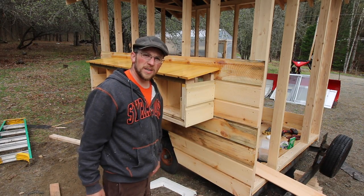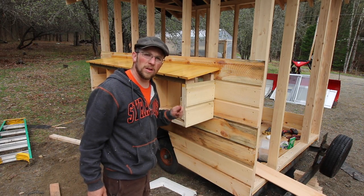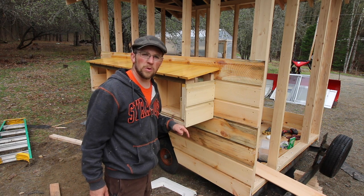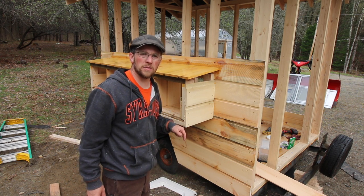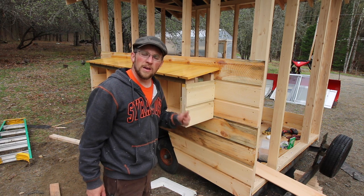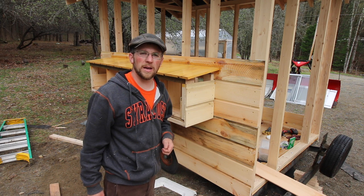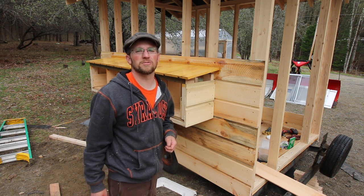Thanks for watching, guys. I hope you're liking the project. Don't forget to leave in the comments down below which fender you like better — do you like the fender trimmed out with wood, or should I use the plastic fender leftover from the camper? Let me know. If you liked the video, make sure you give it a thumbs up and share it — it really helps. We'll see you right back here next time at Lumna Acres, a guide to modern homesteading, self-sufficiency, and freedom.